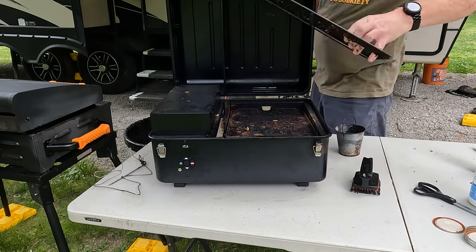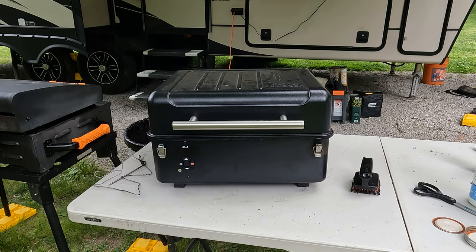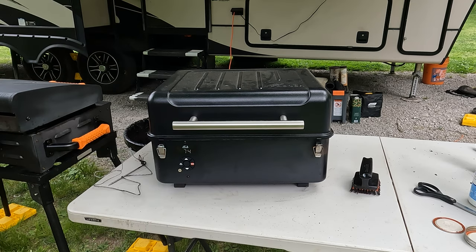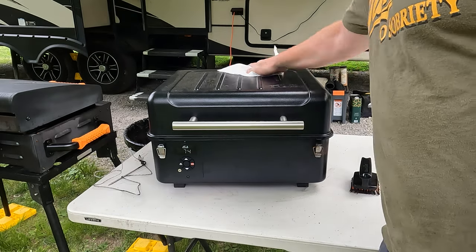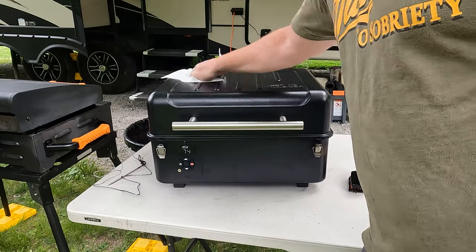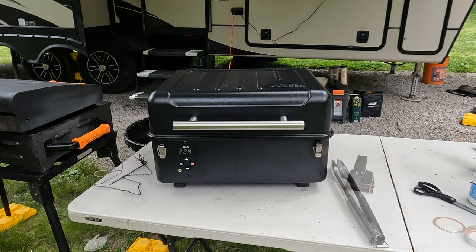Slide everything back after traveling, put the grease catcher on the back, and fire it up. Preheat it to 225 degrees Fahrenheit and hit the ignite button — let it get up there. Wipe all that dirty pollen off; one thing about camping is all your stuff gets covered in pollen once a year.